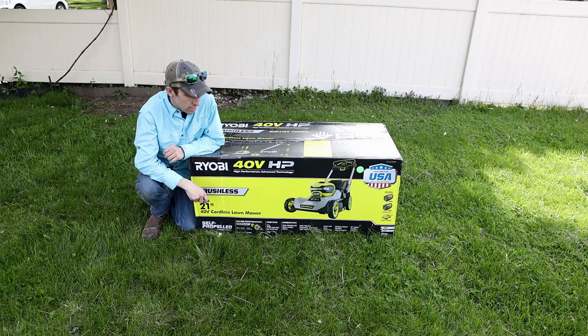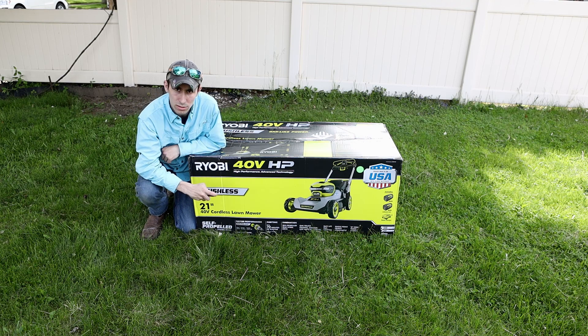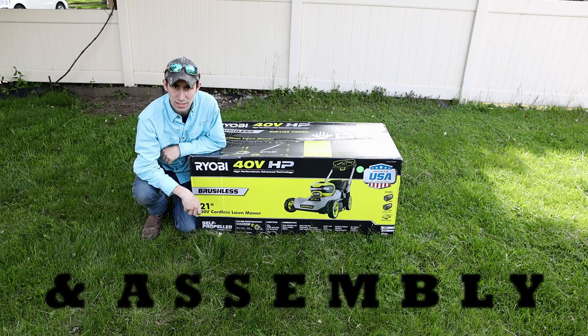Hey guys, welcome back to another episode of DP Outdoors. Today we have the Ryobi 40 volt HP lawnmower. It's electric. And we're going to do an unboxing for you guys today.